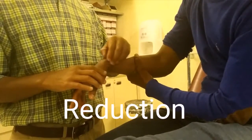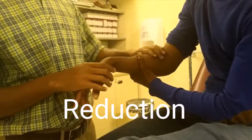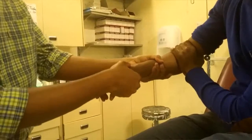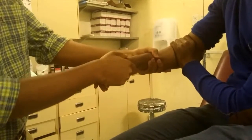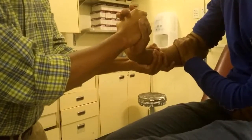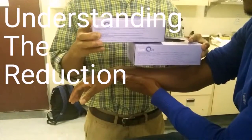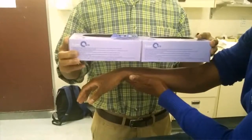Before you perform the reduction, it is advisable to anesthetize the fracture site, as the reduction itself may be painful. It is also advisable to have an assistant to help with the traction maneuver, but if you don't have one, you can ask the patient to assist. You apply traction to bring back the dorsally angulated portion of the radius forward, then apply extension to worsen the fracture, followed by flexion and then ulnar deviation to maintain the reduction.